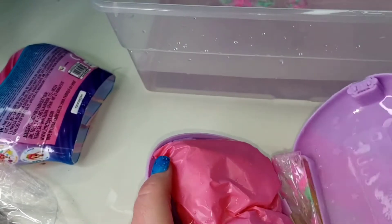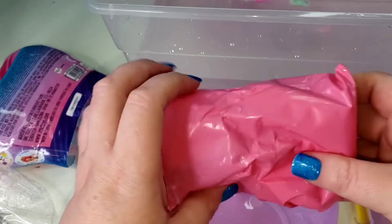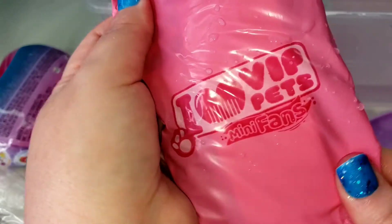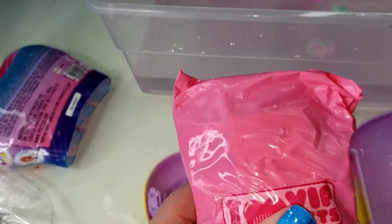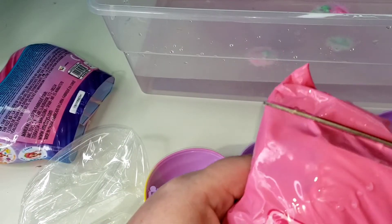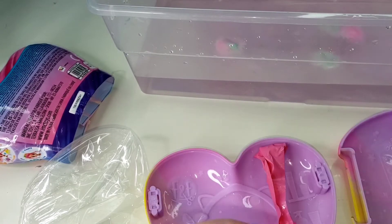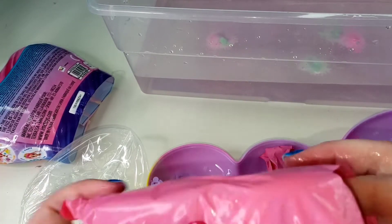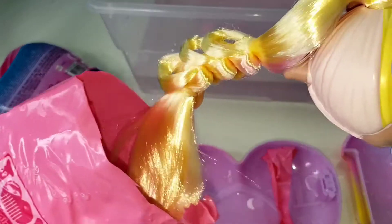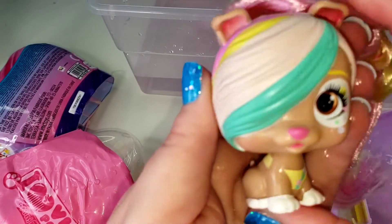So now let's open up our heart and our little blind bag — let's see what fun cute surprise we got. Oh wow, isn't she beautiful!